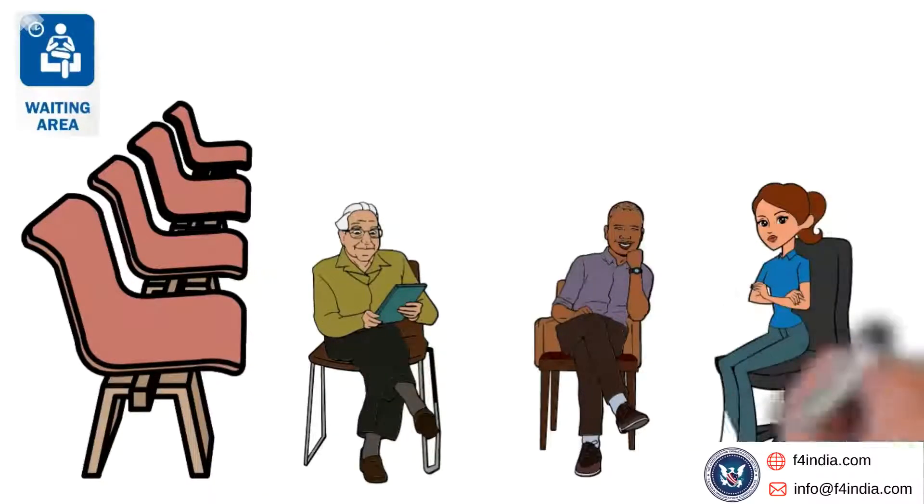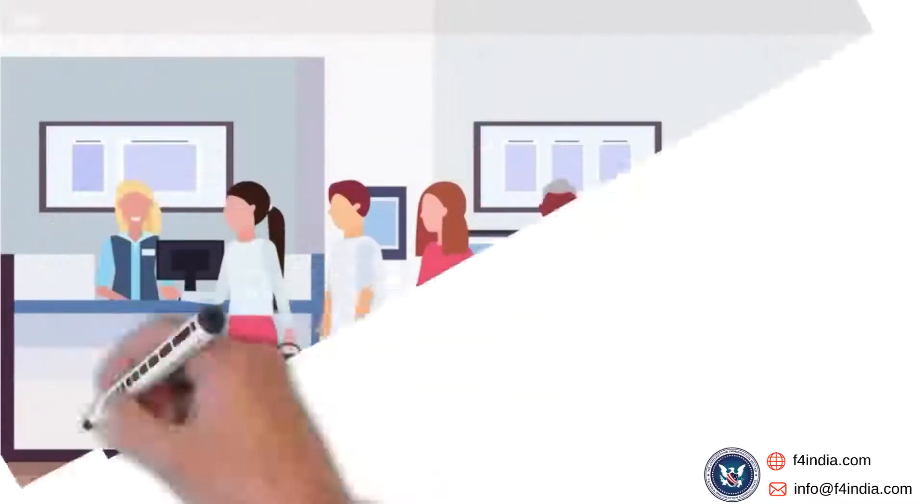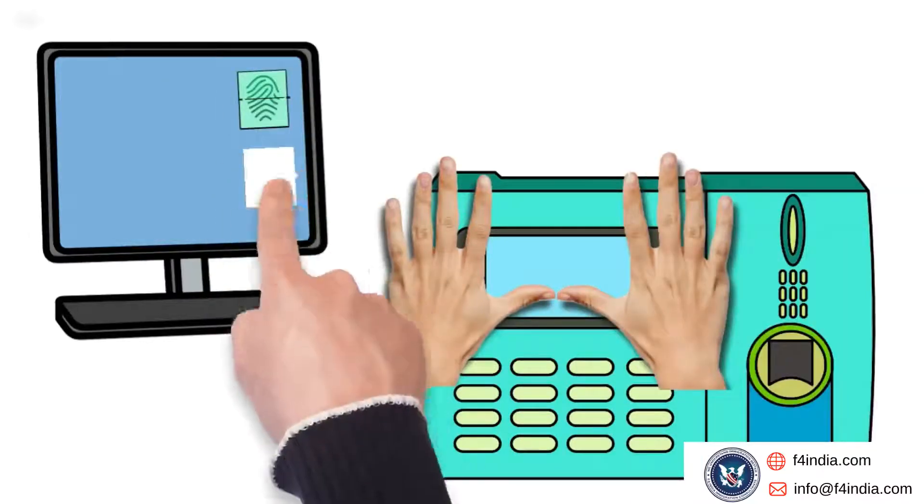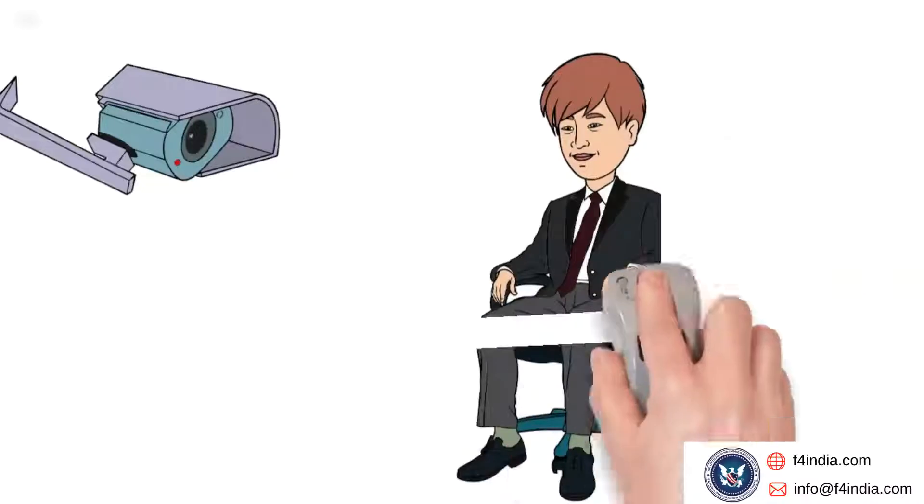You may need to wait at the waiting lounge area for biometrics. When your turn comes, you will need to provide fingerprints for both hands. Follow the instructions given to you by the staff at the desk. Soon after fingerprinting, you will be asked to take a photograph.